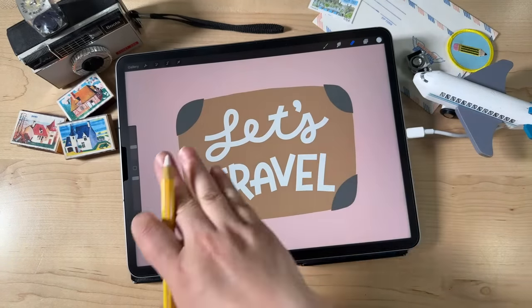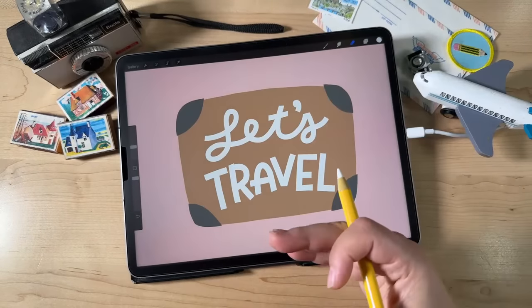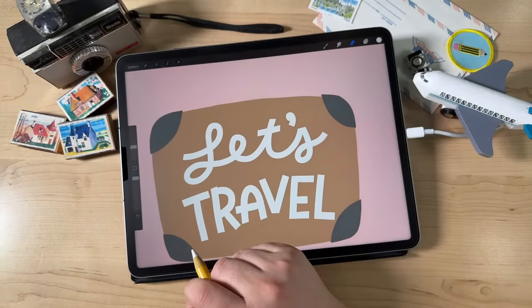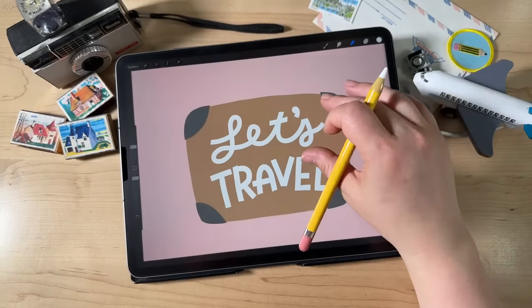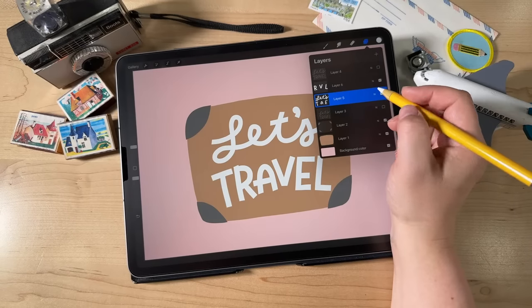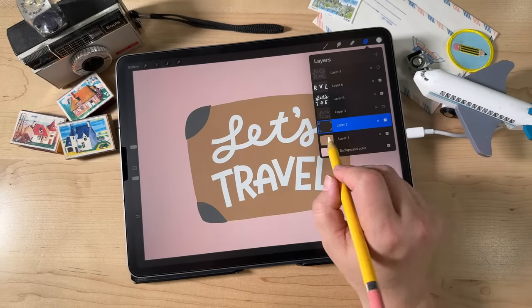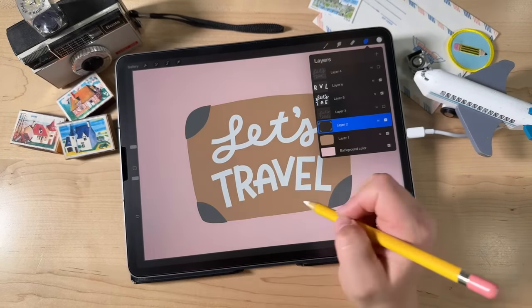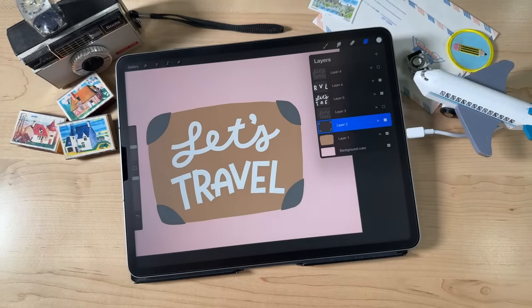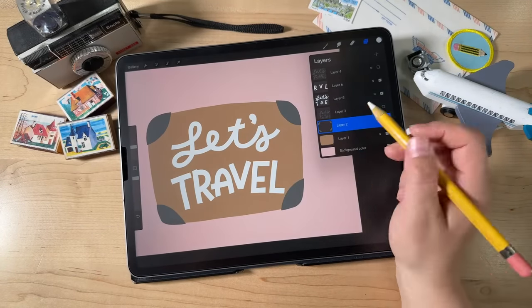Now that we've got most of the basic stuff set up, let's go ahead and do the handle. We'll use the same layer that has the corner bits on it — select that layer with the gray little corner things. We'll use that for our handle. I'm going to start by sampling the brown I've already used — just use your finger on the screen and select that brown. Then choose a little bit darker, more saturated version of it.